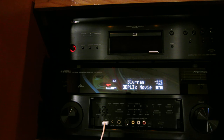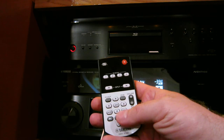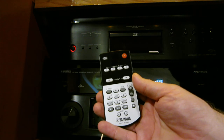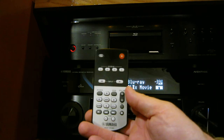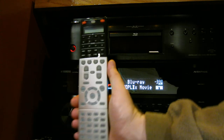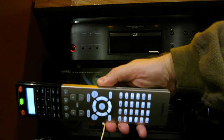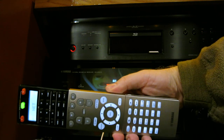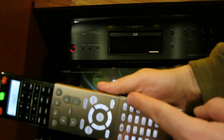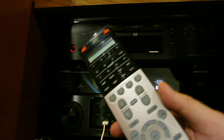This receiver comes with two remote controls. One is a small handy one — it's missing some buttons but it's good if you don't want to use the big one, and you can always use your phone, iPad, or Android tablet. The other is a large remote — very nice, backlit, with the button on the side. Every button lights up, and even when you open the flip panel everything lights up. It's really bright and easy to see in the dark — much better than the previous Denon remote, which was terrible.